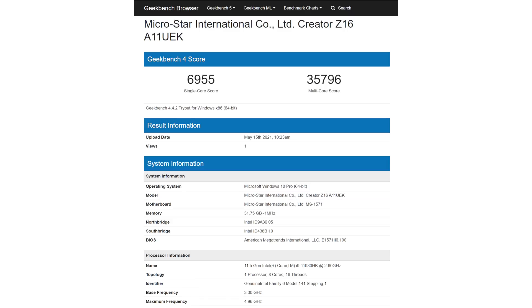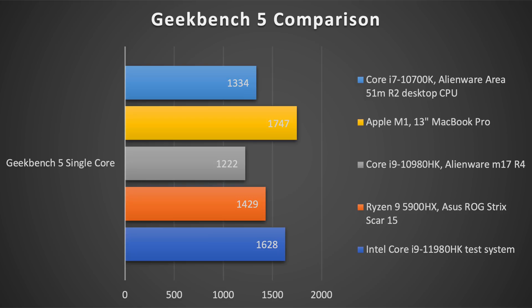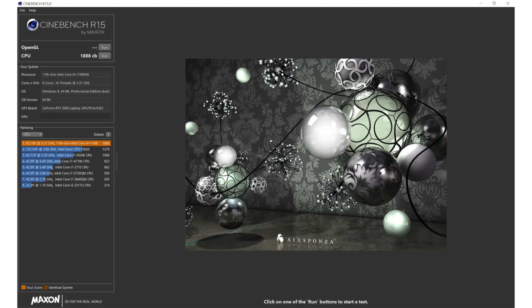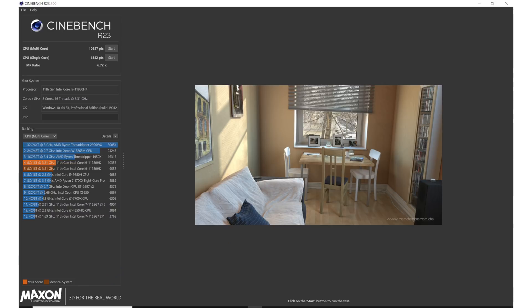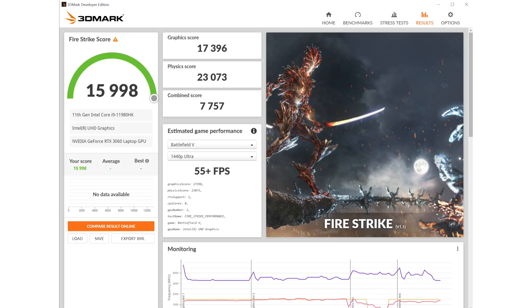We did our normal set of benchmarks and tests, pretty much omitting gaming because the GPU is just way too weak. What we saw is this does great on Geekbench 5 and it even beats the AMD Ryzen 9 5900HX. This is a win for Intel, and no doubt this overclockable i9 — which probably most people aren't going to buy — was built pretty much to take on Ryzen. It did better than the previous 10th gen, which we would hope, so there is a performance improvement here.